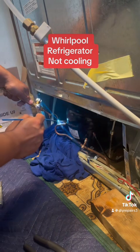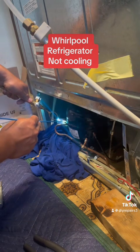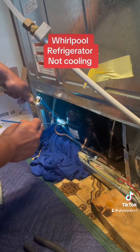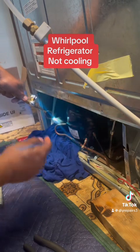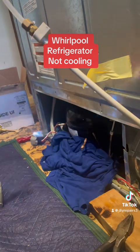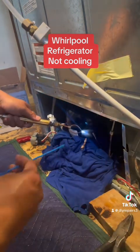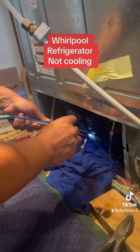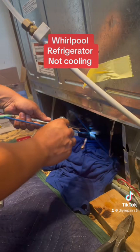That is the new compressor in. I'm going to go ahead and do the connections — go ahead and brace the connections. What helps me do this pretty fast is sanding the connection. Make sure you sand the connection. See, that one's finished — I'm gonna go ahead and do the next one. Make sure you don't have any leaks.